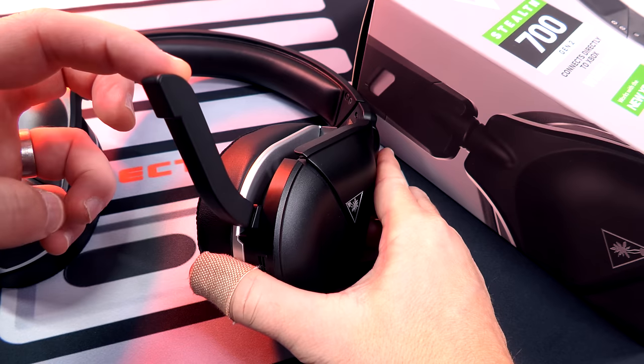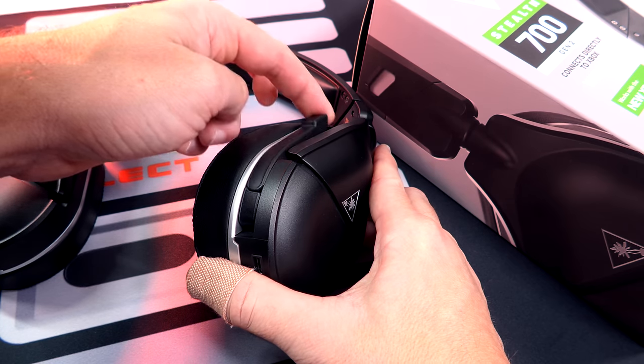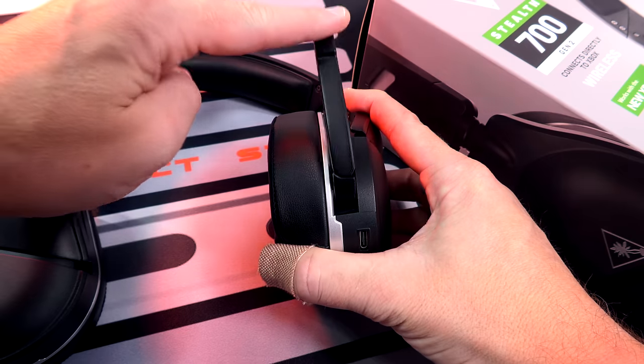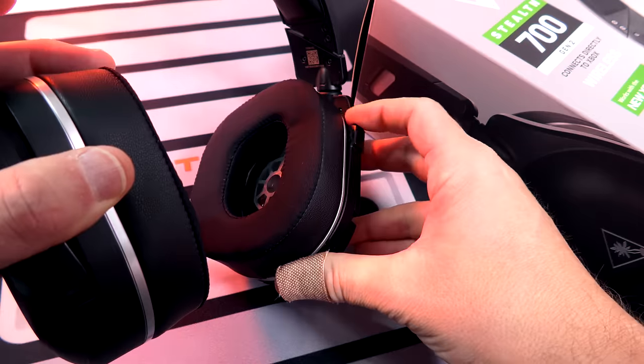So this is a mic test for the Turtle Beach Stealth 700 Gen 2s. The microphone is attached — it is flipped down to activate, flip up to mute. Cool thing about this microphone is you only have to flip it up halfway to mute; you don't have to flip it all the way up. Let's try this right now and see if we get any noise. When I flip it up to mute, you get that slight little scratch right there. But the cool thing about it — whenever you flip it up to mute, you get a high tone, and then when you flip it down, you get a low tone beep in the headset as a notification to let you know it is muted and then now it's active. The microphone's not like right in your face — it's kind of off to the side, which I really love. You can also tilt it in just a little bit. As far as a microphone, I think it's pretty stinking good.